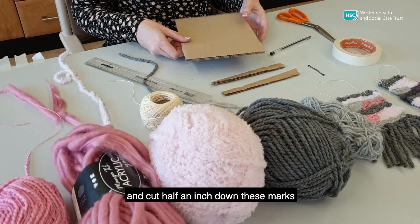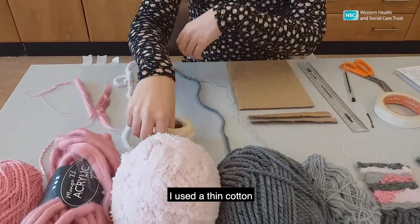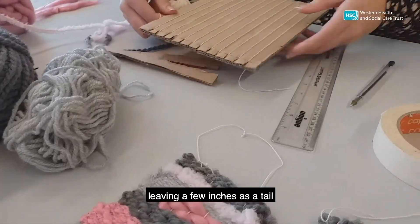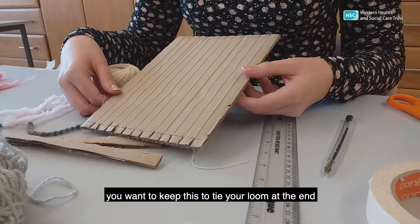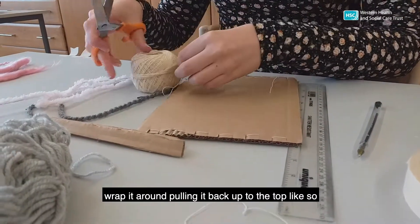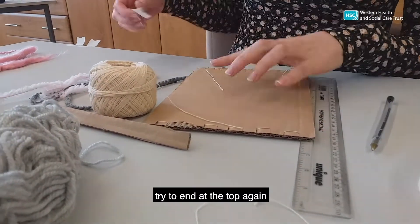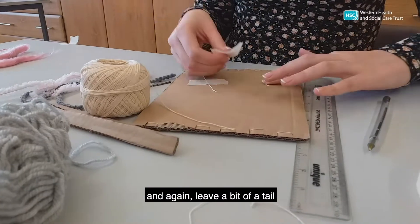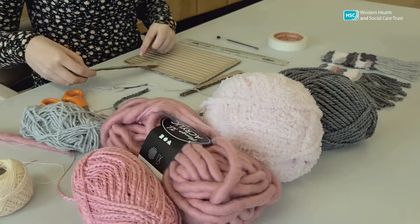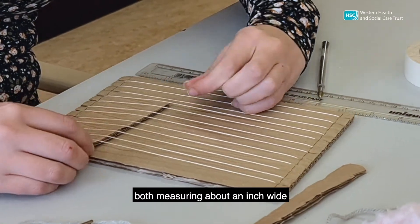You then want to get your scissors and cut half an inch down these marks. Then choose your first yarn — a thin one is best; I used a thin cotton. Slide your yarn onto the first cut, leaving a few inches as a tail. You want to keep this to tie your loom at the end. Pull your cotton down to the first cut at the opposite end, wrap it around, pulling it back up to the top like so. Continue this pattern until you fill all your slits. Try to end at the top again and leave a bit of a tail. Tape both tails to the back of your loom because you're going to need them later. Put a spare piece of cardboard behind the yarn at the top and the bottom, both measuring about an inch wide.